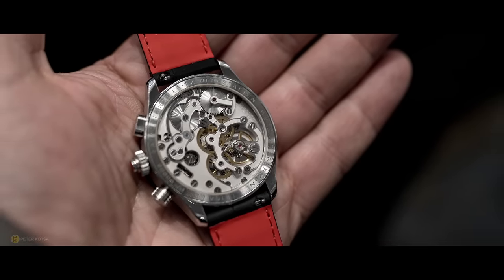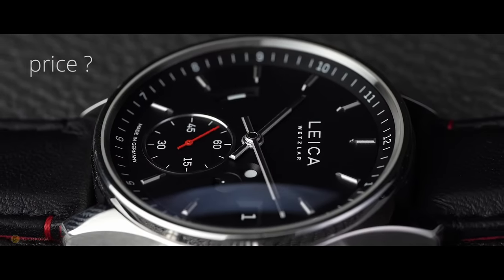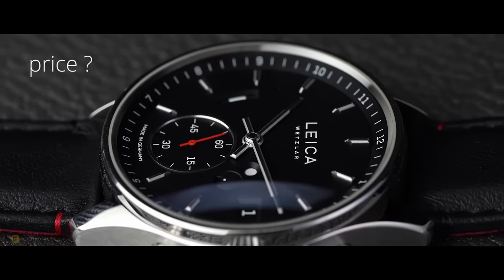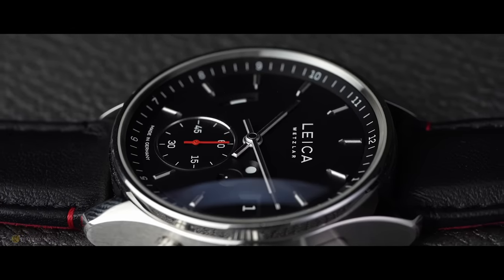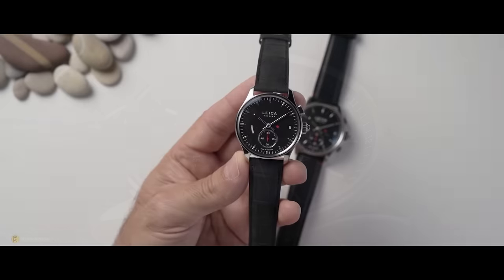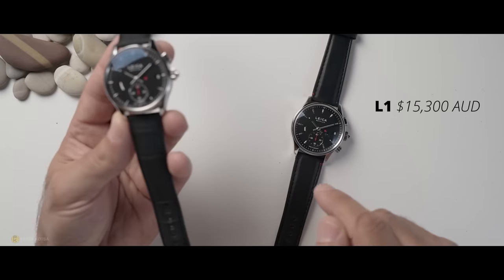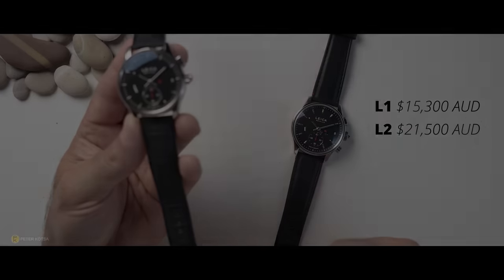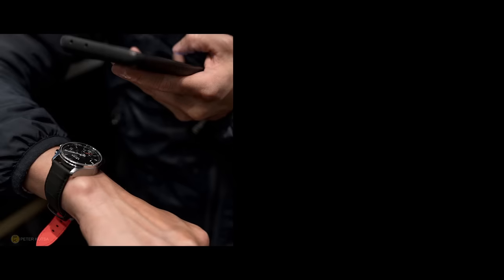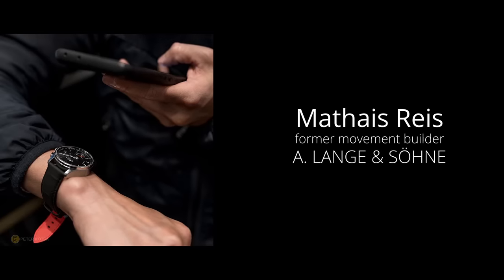Before you get all excited about these watches, there's something you should know: the price. Leica cameras and optics are on the high end of the food chain, and these watches are no different. This L1 will set you back roughly $15,000 Australian dollars, and the L2 comes in at a tad over $21,000. For those in the know, Leica have teamed up with a gentleman named Mateus, a former movement builder called Arlange Unzone.